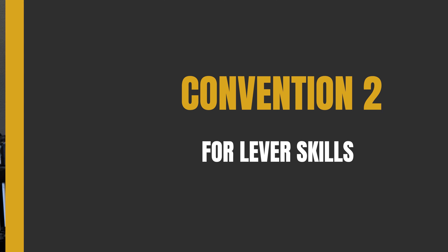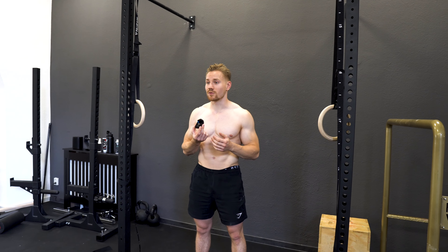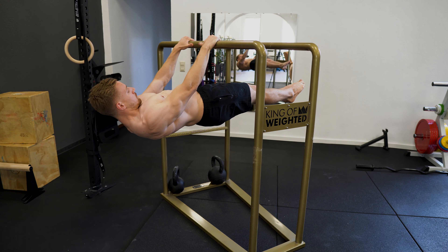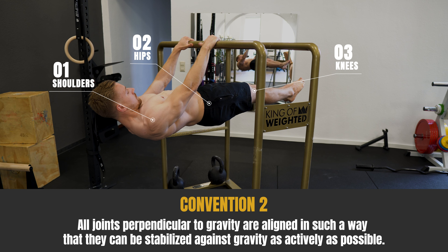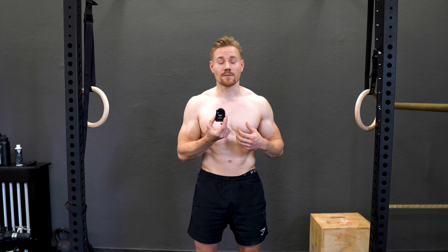Form convention number two for lever skills is that all joints that are placed perpendicular to gravity need to be stabilized as actively as possible against gravity. That means if gravity pulls the joint down, you stabilize it up. If gravity pulls your shoulders into protraction, you pull it into retraction. So you always need to stabilize the joint that is placed perpendicular to gravity as actively as possible.